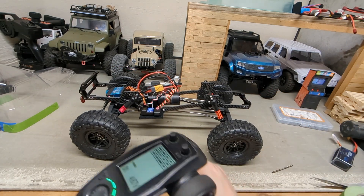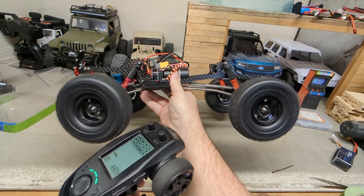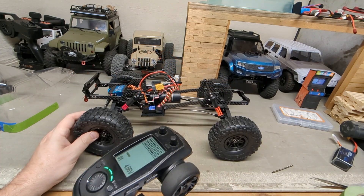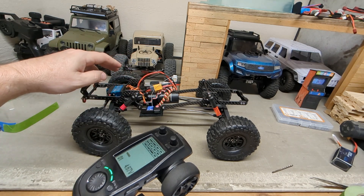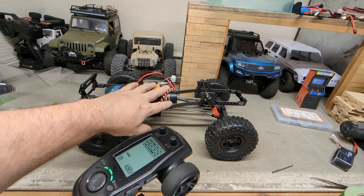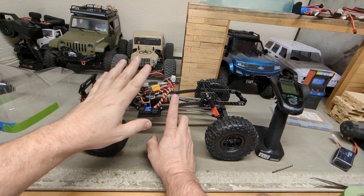As far as speed, that's my top speed — not very fast. I guess I really wasn't thinking about when I ordered the 1200KV motor that I would have gear reduction in the transmission and gear reduction in the portals, and maybe I would have needed a little more speed.